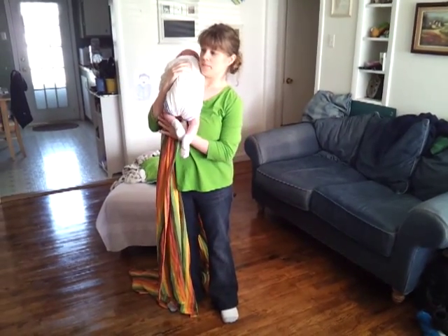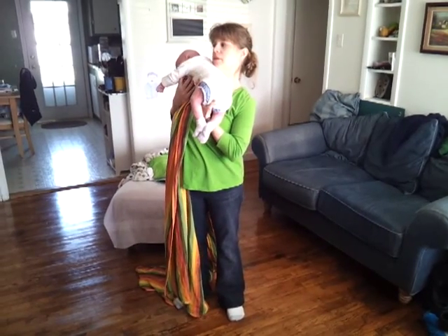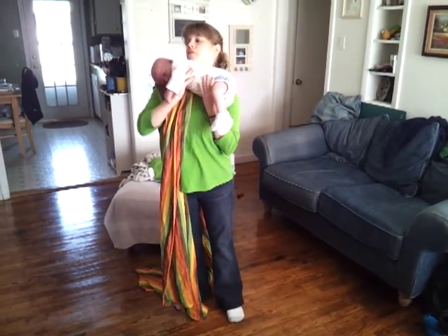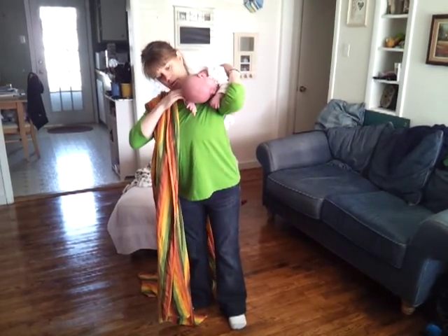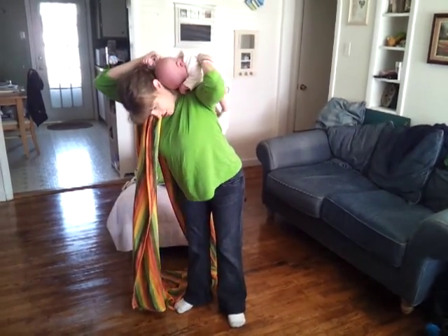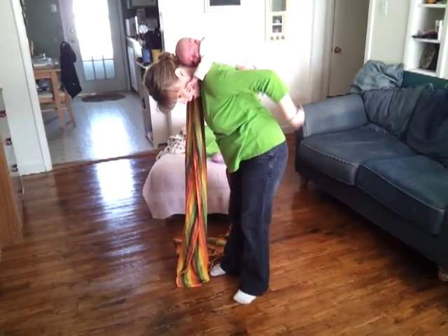To get him on my back, I do the over-the-shoulder method, so I put one hand under his diaper area and the other hand under his head and chest. I just slide him over my shoulder and bend down, grab his arms, and just place him right up here on my back.